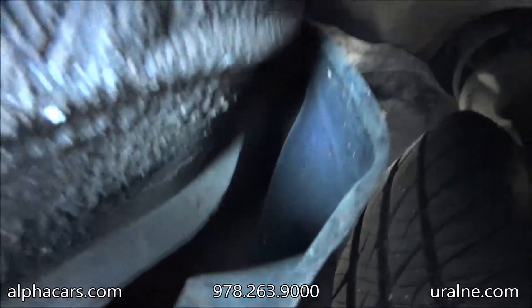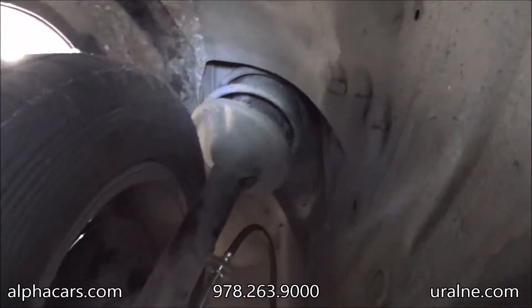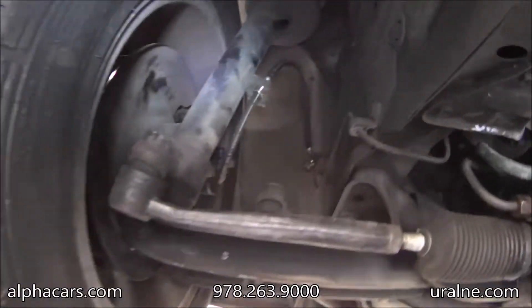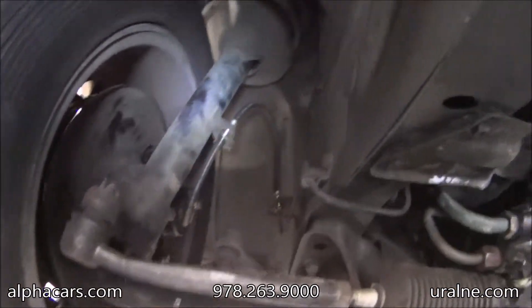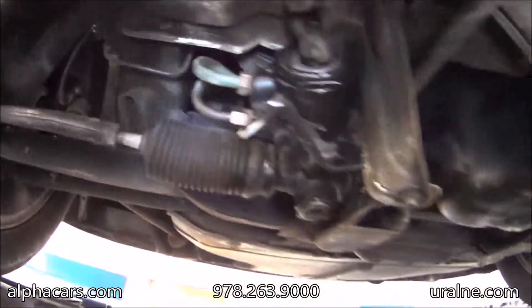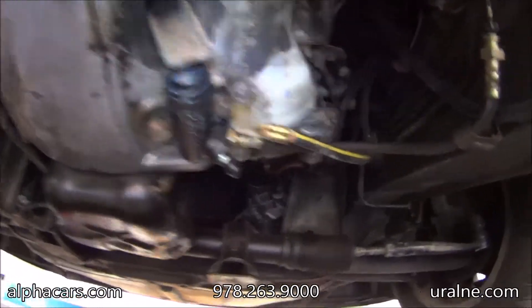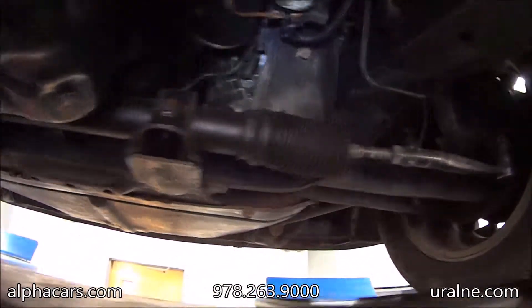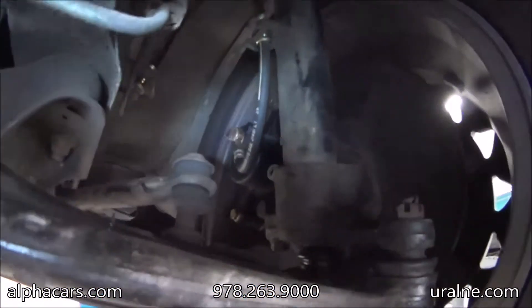Over here it all looks good. Brand new calipers, hoses, steering rack — it's all new. Clutch, slave cylinder, all new. Hose from clutch to the slave cylinder, it's all new. Tie rods, and again you can see the caliper right there — it's all brand new.